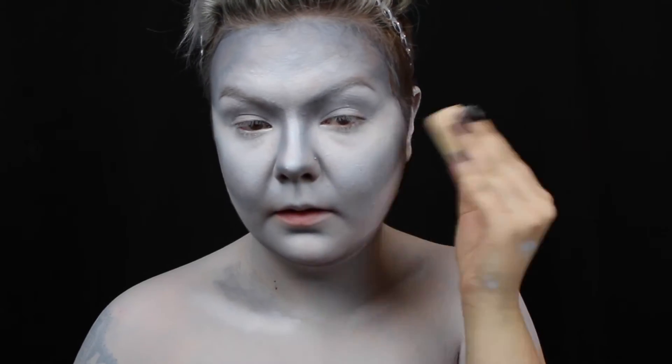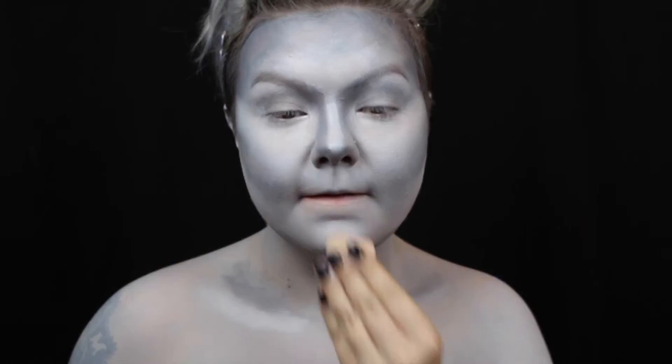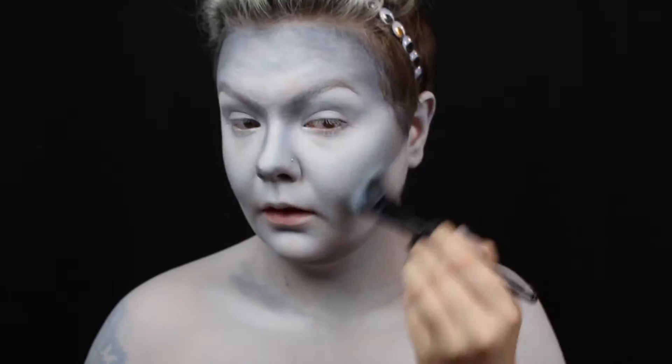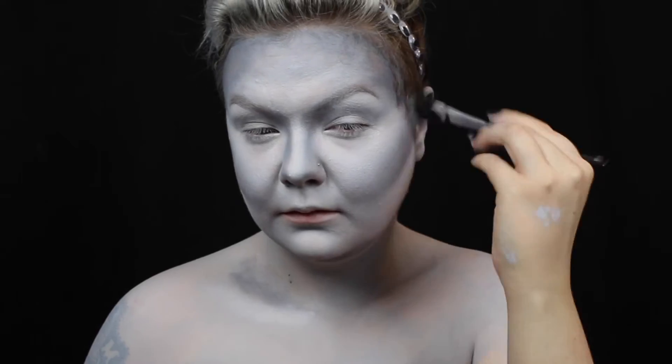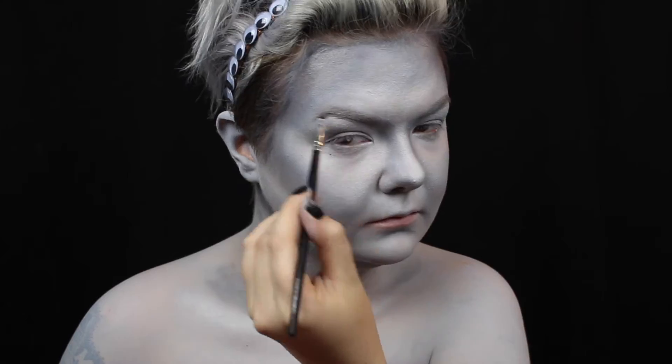Then, since grease paint is super lovely and sticky, I set my highlight with white powder and my contour with grey powder. Next, I define my brows with a gradient of grey to black eyeshadow.